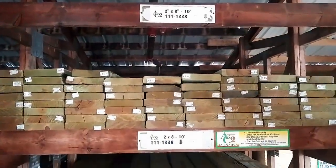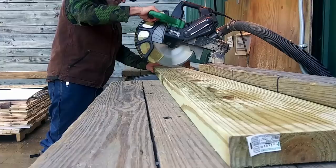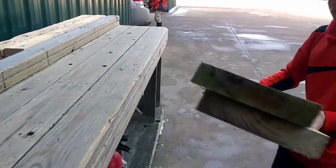Something you didn't get to see is that we were able to use the cut station over at Menards instead of getting our own saw out, so our cuts are already made. I didn't even know that was an option, but yes, it is.